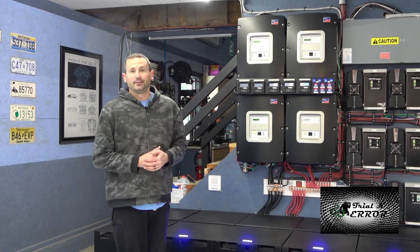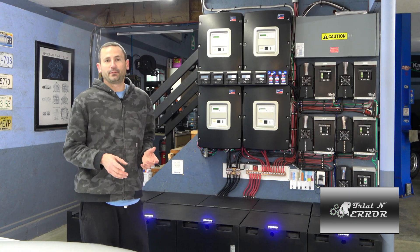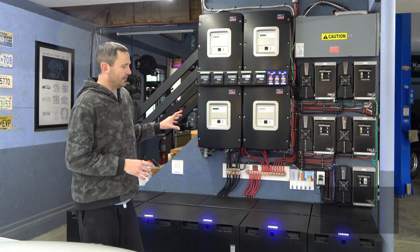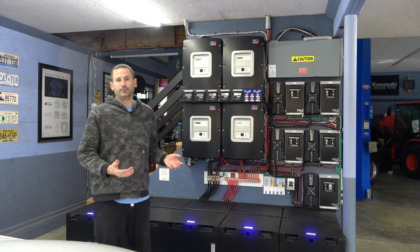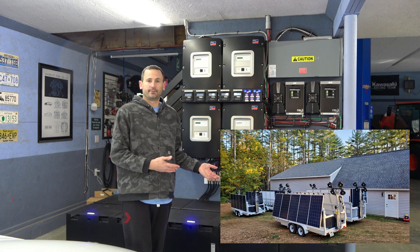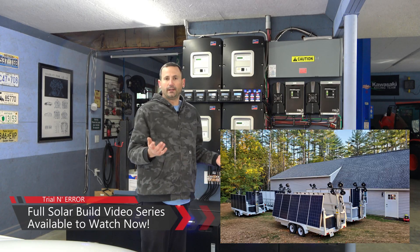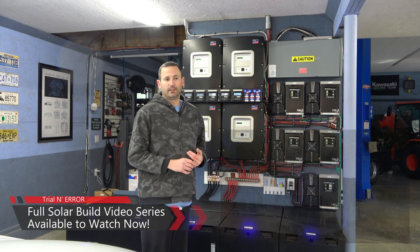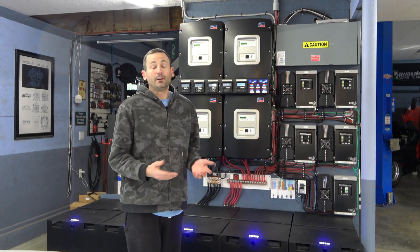Hey everybody, welcome back to Trial and Error. There are a bunch of different battery technologies I could have gone with to complete my off-grid setup for the house. This option I fell into because it came with the trailers that I had purchased, so rather than throw away stuff that may have some usable life left in it, I figured I'd get them in here, fire them up, and see how they do. Well, they're doing great.